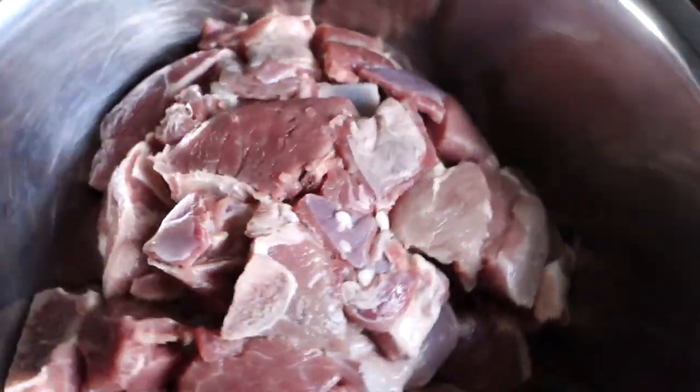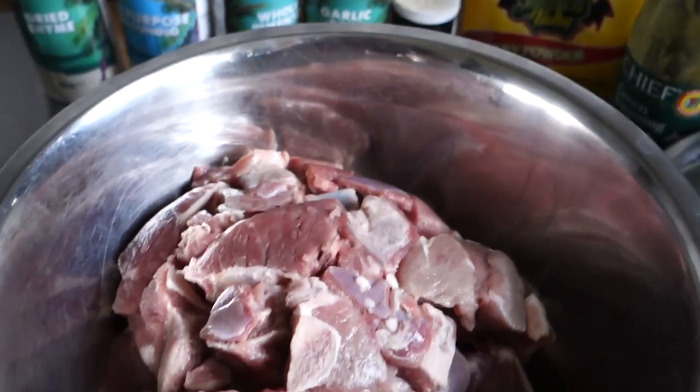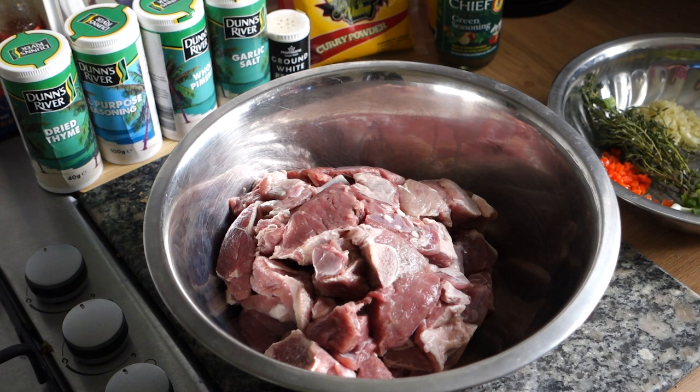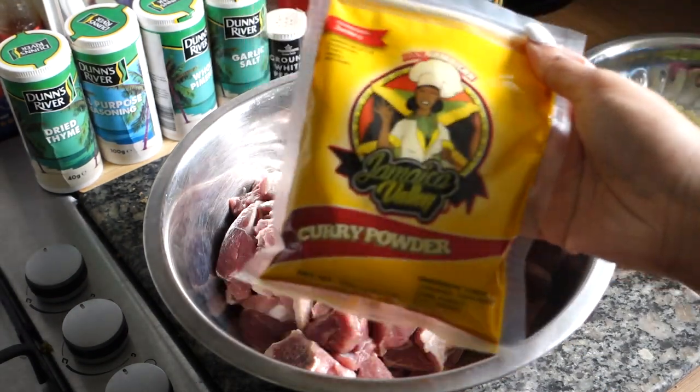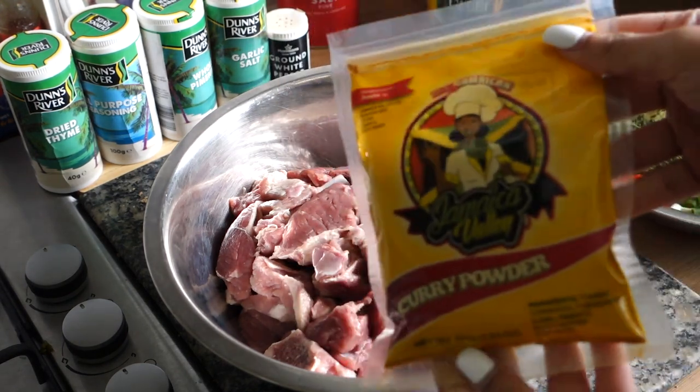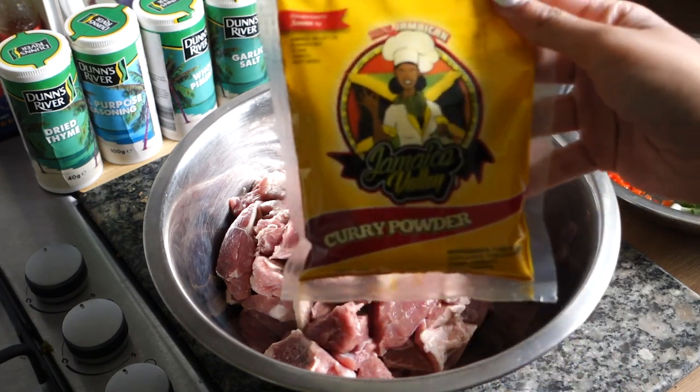Green seasoning is optional because it's basically a blended version of the fresh seasonings we've already put in — but Chanel is extra so we're adding both. Let's get straight into this 24-hour marinade. If you watched my last video you know I ran out of gloves and I still haven't managed to get any, so today we're going to improvise with a food bag. The reason I'm not using my hands is because curry powder on your nails — especially white nails — is not a good time at all.